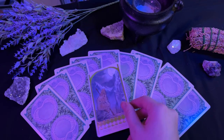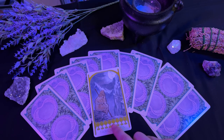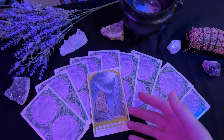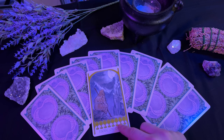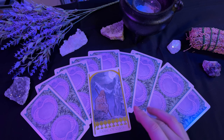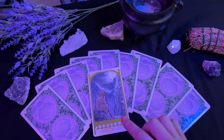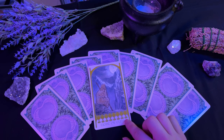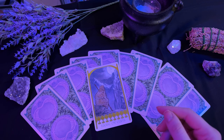Next, we have the eight of cups. I find the eight of cups to be a rather sad card. You have all of this in front of you, so much, yet it's not enough to fill the void — you're feeling sad, lonely, and ultimately disappointed. You should be fulfilled, but it's not enough. When this card appears, it could be telling you that the reason it's not enough is because you need some self-development. You need a spiritual journey. Some soul-searching is the only way you're going to be able to find what it is that you're actually missing. Don't be afraid to take that time alone with yourself to discover who you are and what you need.